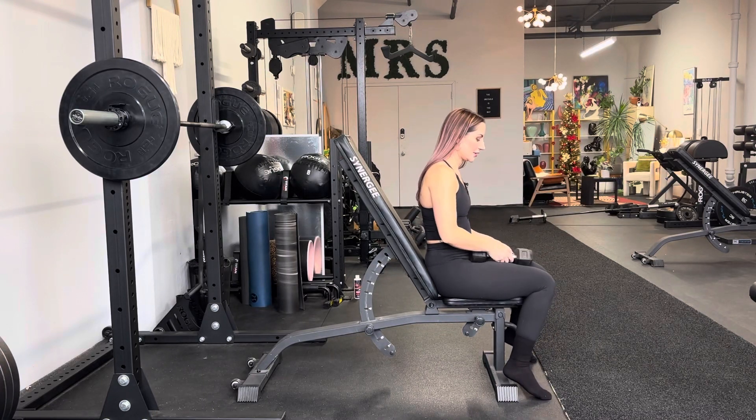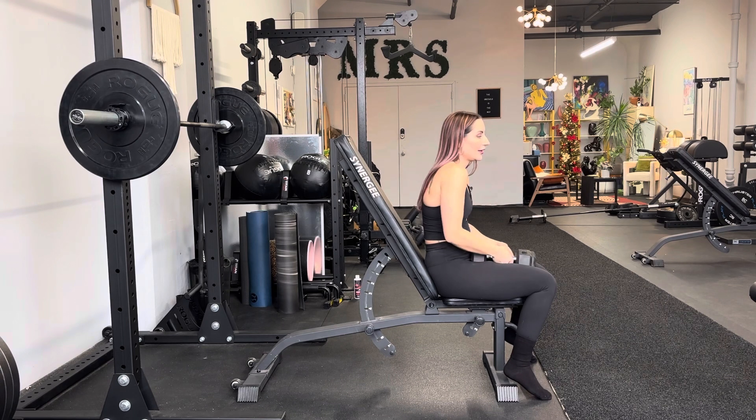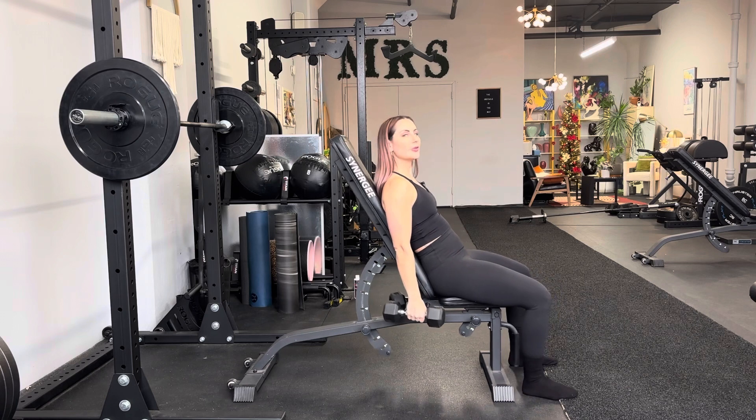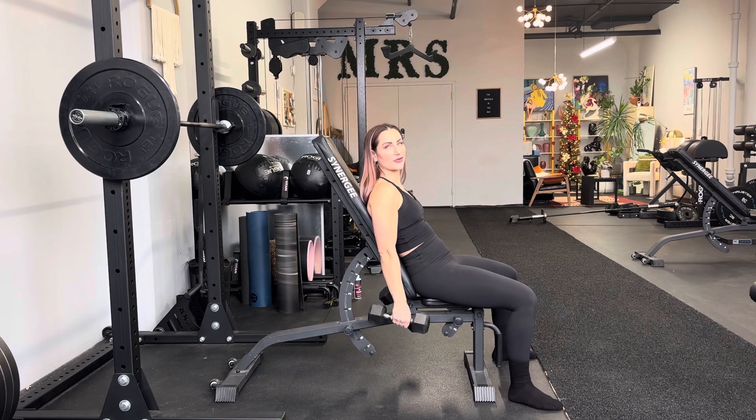Seated lateral raise. You do not have the assistance of your legs at all, so I find it to be a little bit more challenging. I like to have the bench a little bit reclined — about 15 degrees beyond vertical.